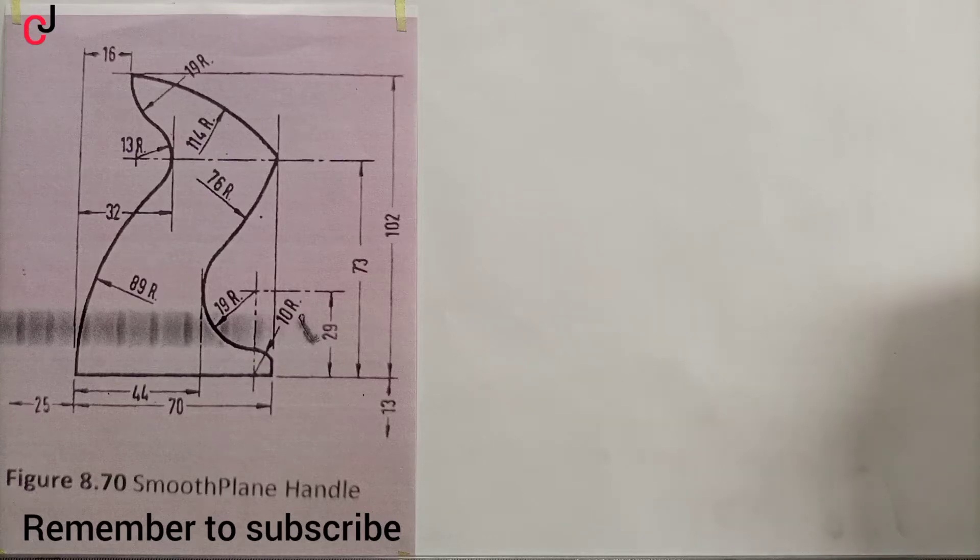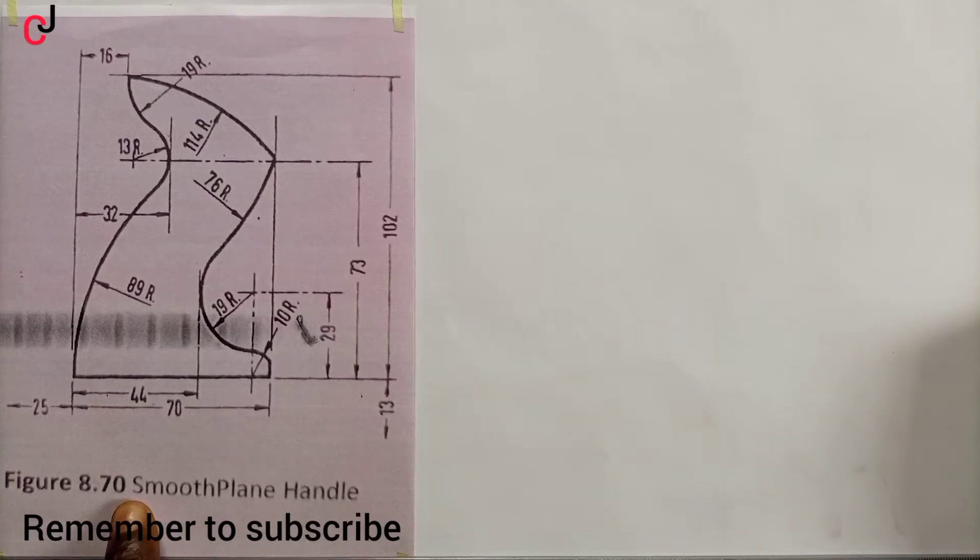Welcome to JC Engineering and Technical Drawing. Today we'll be drawing a smooth plane handle using the principle of tangency.